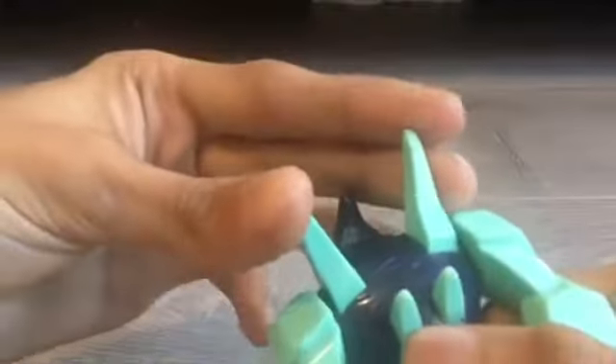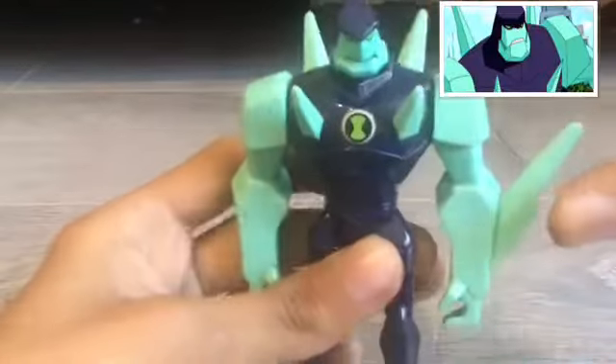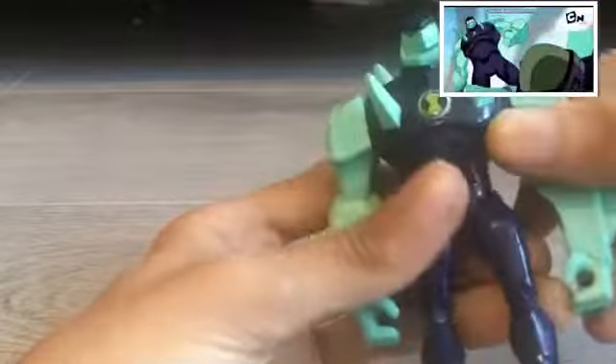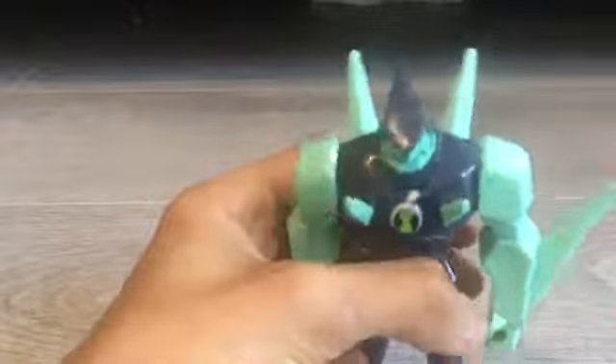He's got two spikes at the back — longer spikes. Here's a picture up on the screen of where he appeared in, and he's got this common stone body, which I'm going to compare to right now.